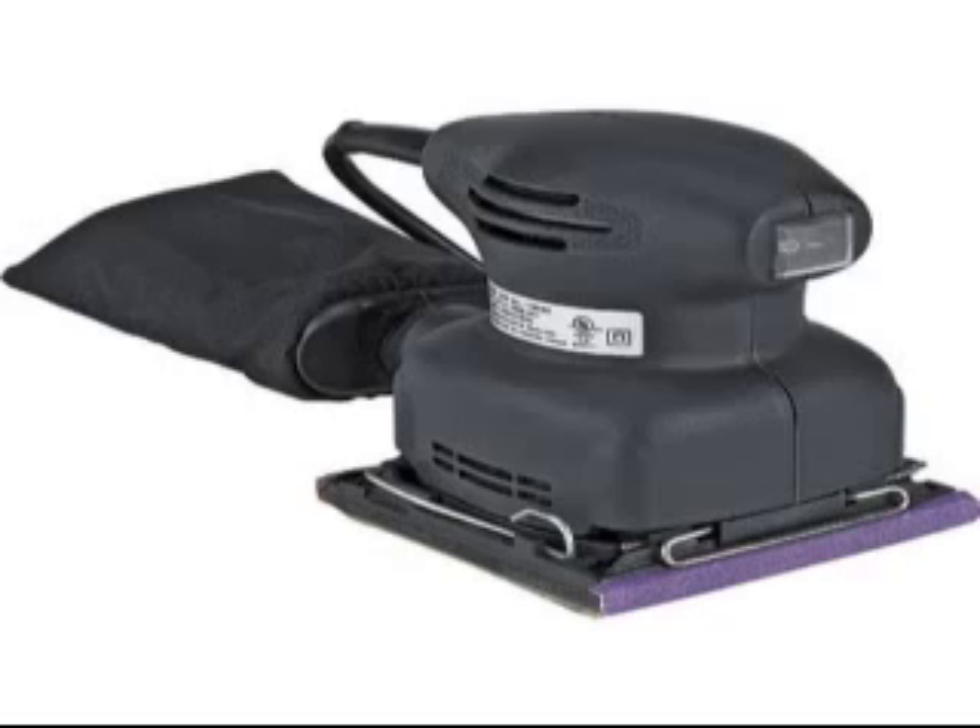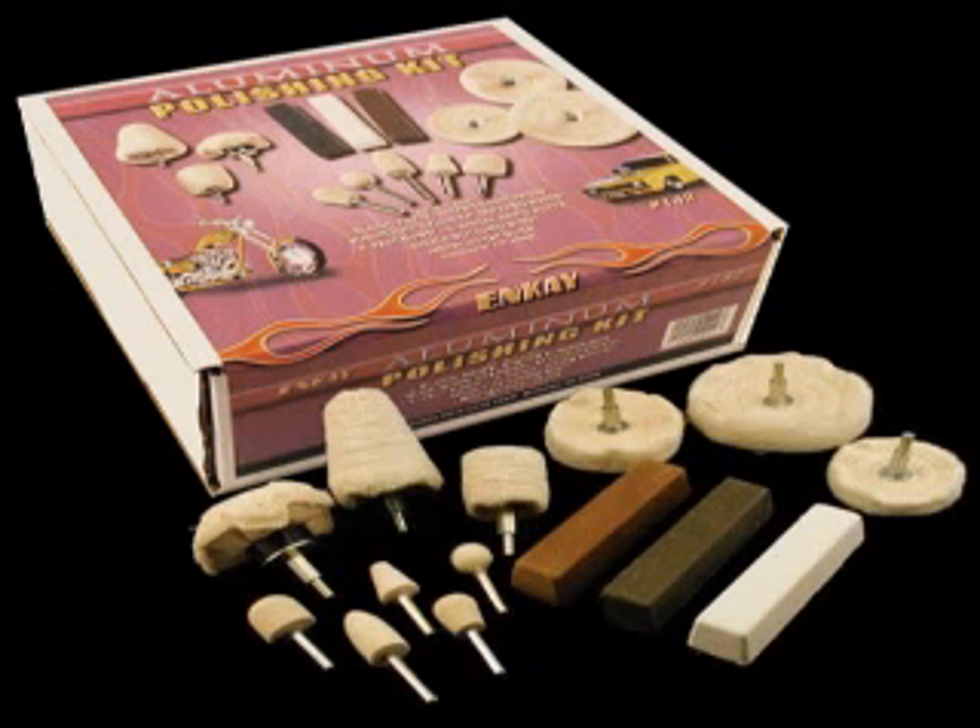The next step is to take your palm sander and sand it down working up to the highest grit — I went from 500 grit all the way up to 2000 grit. After that, go get a metal polishing kit with little wheels that fit on your drill. Of the three pastes that come in the kit, you're looking for the white paste.